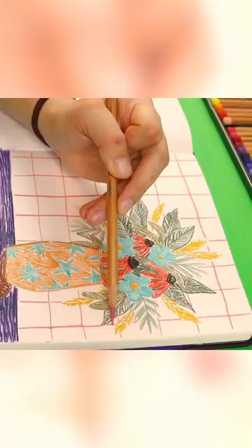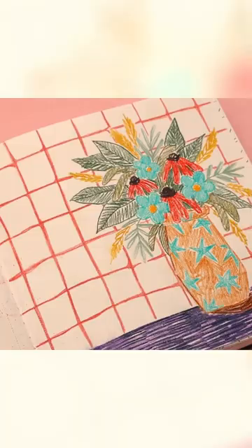I did this bouquet here. I did a fun grid background and I enjoyed every moment. I hope you like it.